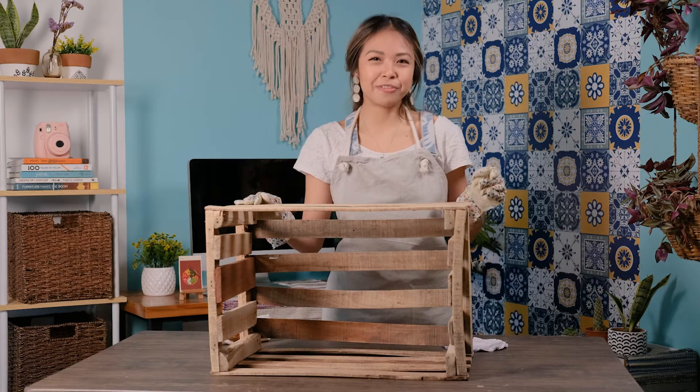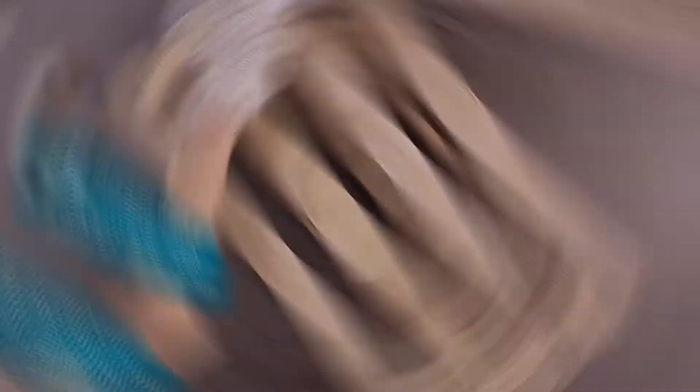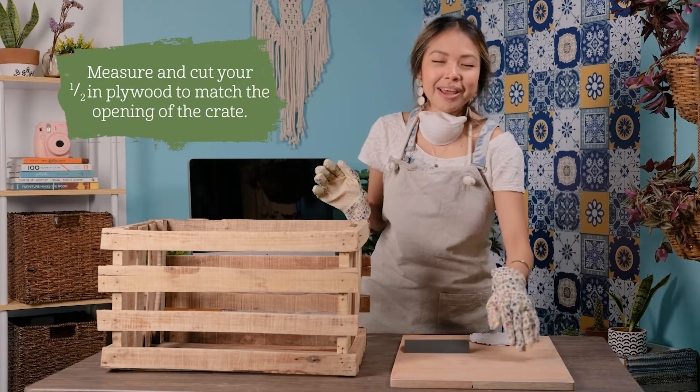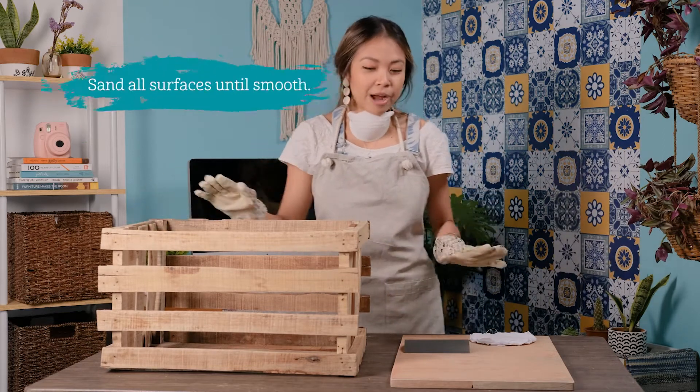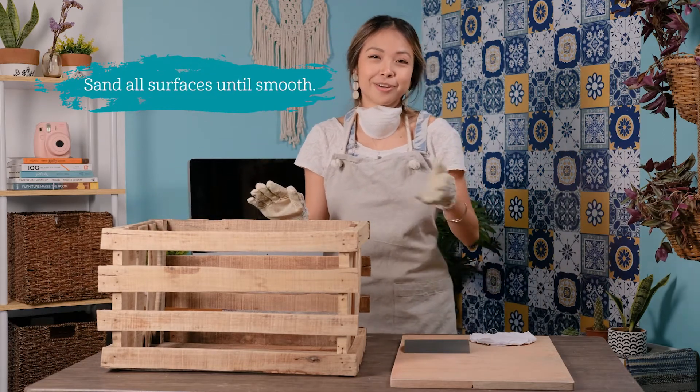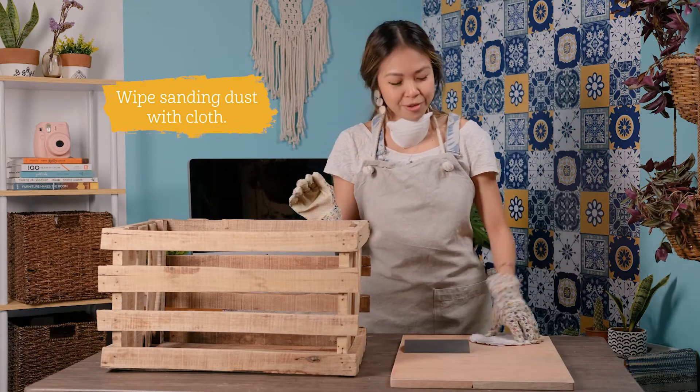This is the crate that I got from the fruit stand, which I'm going to clean with a brush and a damp cloth. I've already measured and cut my half-inch plywood to match the opening of my crate. And I'm now going to sand all surfaces until they're smooth. Afterwards, I'm going to wipe the sanding dust off with a cloth.